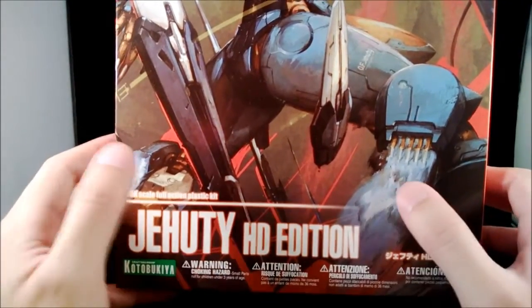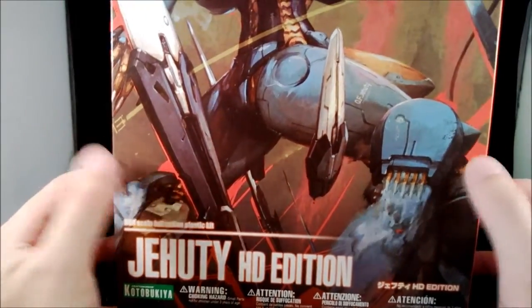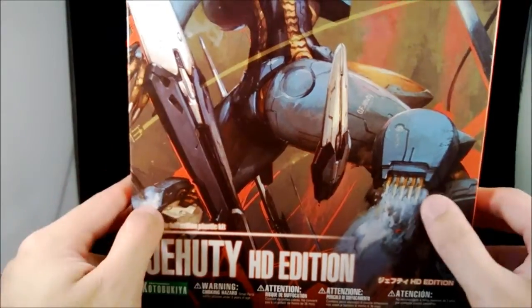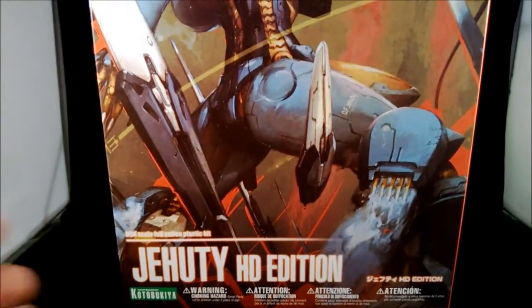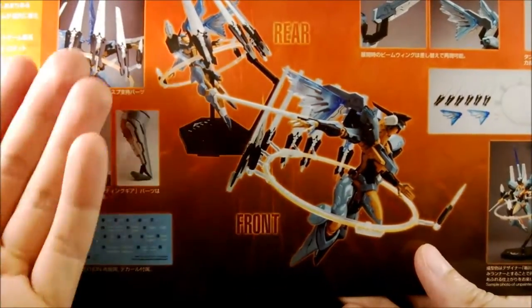The reason for the HD edition is, one, the game was actually released in HD edition so they decided to make a second one, and secondly, people wanted the JLT to actually have more accessories. The original version only came with JLT by itself with a very game-accurate but really dull color scheme.